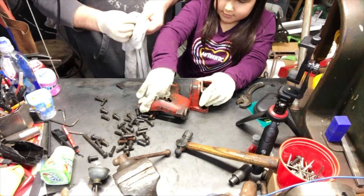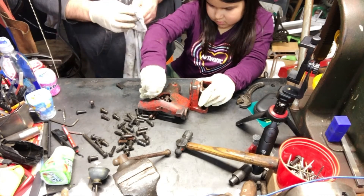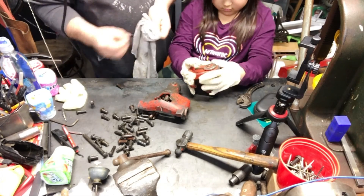Looks like you can put these in — we got a bunch of rivets here. If I dried them — if I took this glove off — it might work better.